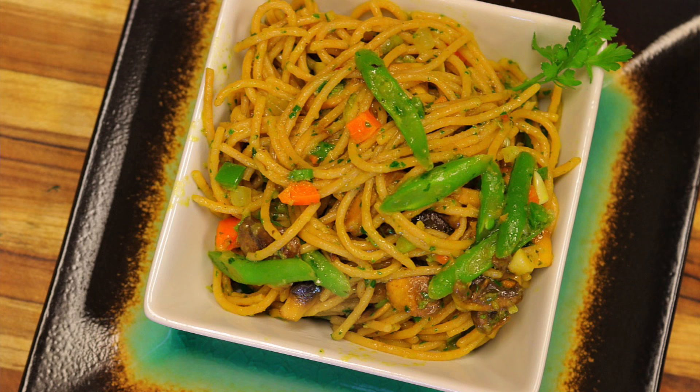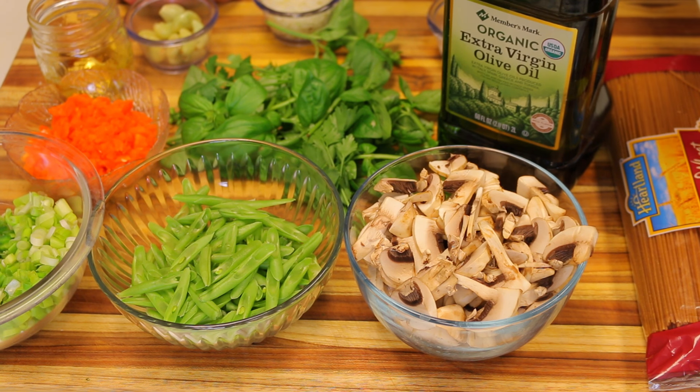What's up guys, welcome back to Healthy Recipe. We're going to be making today a delicious, flavorful vegan recipe. It's going to be a homemade pesto sauce with basil from my garden. We're also going to put some parsley in it — it's going to be absolutely delicious. Let me show you guys how it's done.